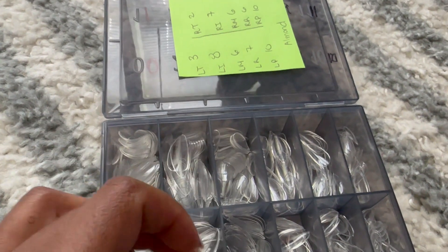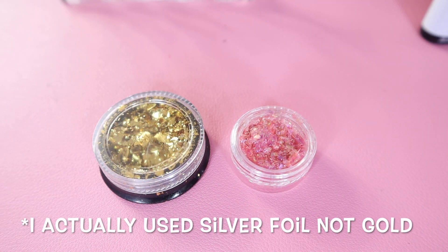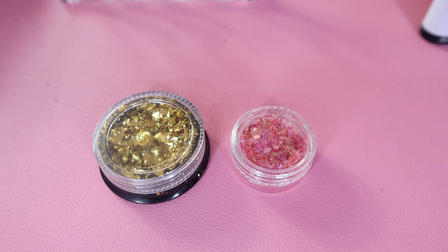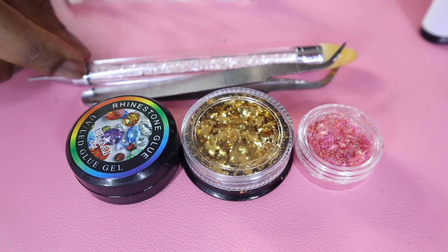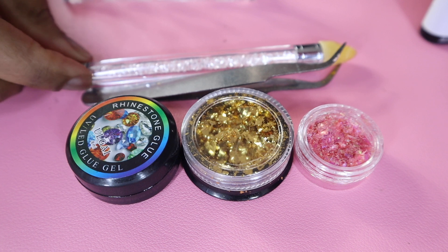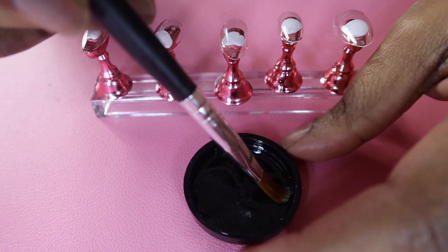Other materials you'll need include foil — I chose this pretty gold foil — and some glitter flakes, I chose a pink one. I'll also be using a pink nail polish. I got these from Amazon in a gel polish kit, so you can buy them separately or as a kit. You also need nail tweezers for application, rhinestone glue that is UV compatible, and a nail dotting tool to pick up the flakes and glitter.